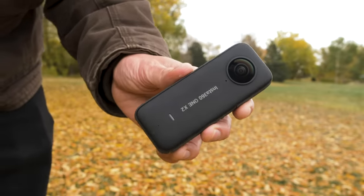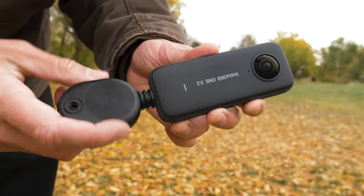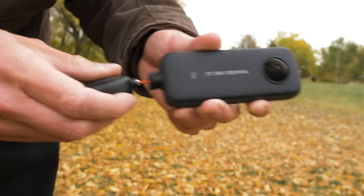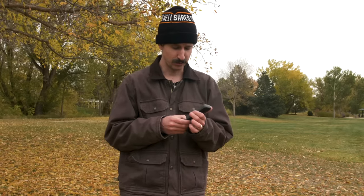Alright, here's the Insta360 ONE X2, and here is the bullet time cord. The first time I've ever attached a cord to a camera. I have the sneaking suspicion that this is actually going to fly off and turn into an actual bullet and kill somebody.